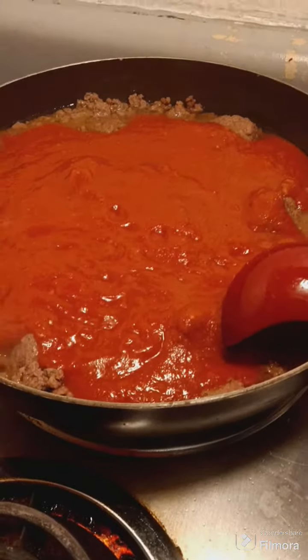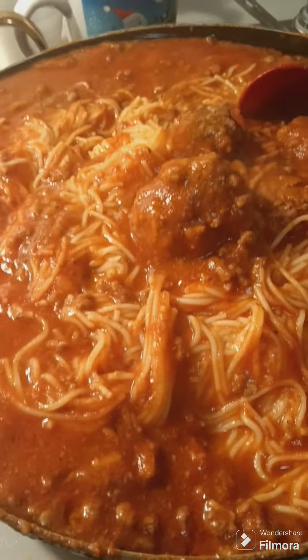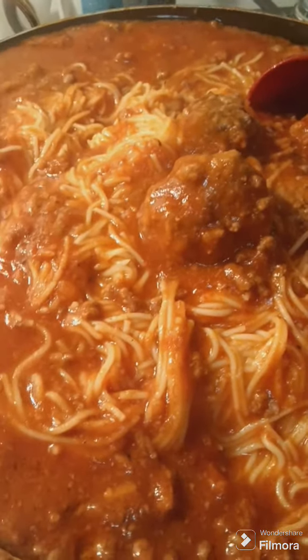Alright, so there's my spaghetti and meatballs, y'all. I made a big mess and got it everywhere, but I'm done. Yes, come eat! So I'm about to feed these kids.